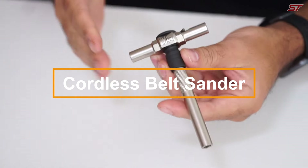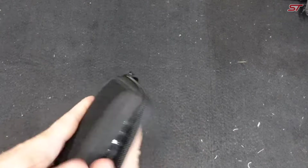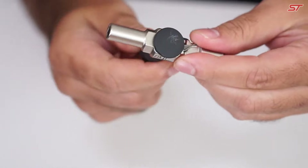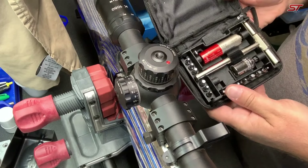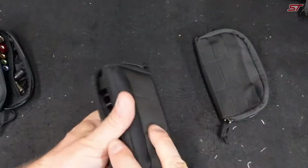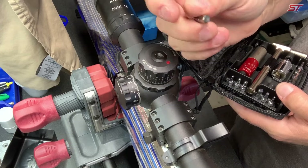The Fix-It Sticks all-in-one torque driver kit is more than just a screwdriver — it's like carrying a full workshop in your pocket. With an adjustable torque wrench, you can set precise torque values from 15 to 65 inch-pounds, ensuring no over or under tightening. The kit includes 15 different bits, ranging from torques to hex, covering nearly every type of screw.